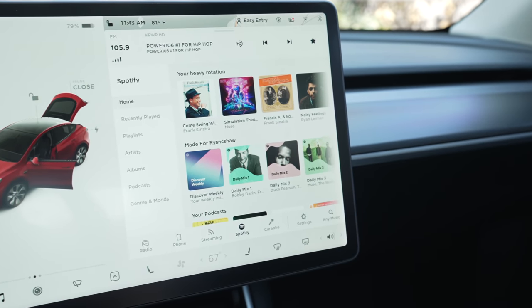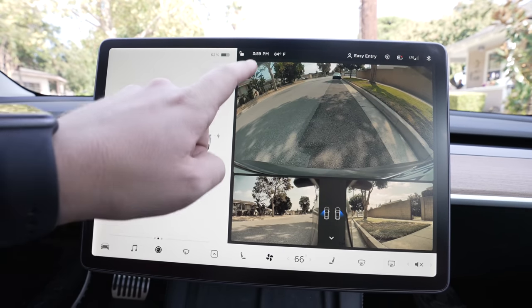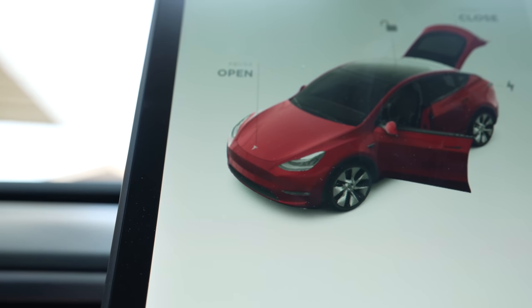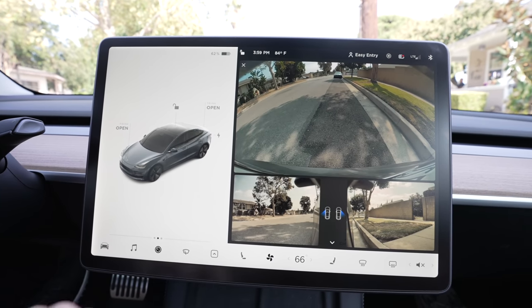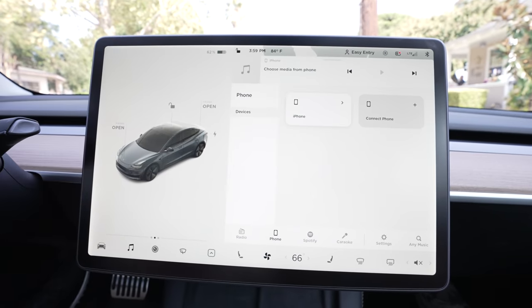The first essential accessory for a Tesla Model 3 or Y is a screen protector. These cars share the exact same 15-inch screen, so buying a screen protector for either car will work perfectly. The screen in these cars controls nearly everything you do, and if anything were to go wrong, that repair would be expensive. It's a strong glass screen, just like a smartphone, but it's always a good idea to protect it when possible.